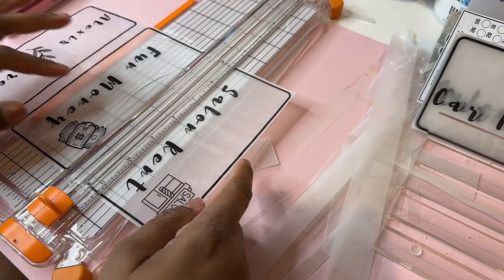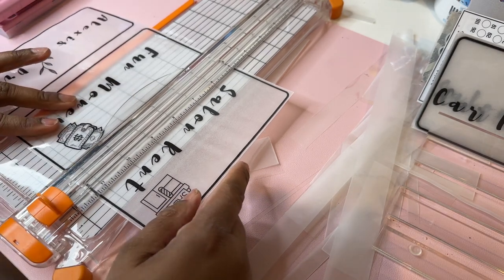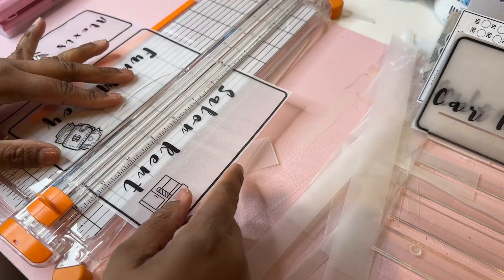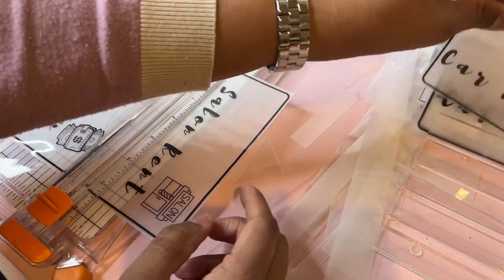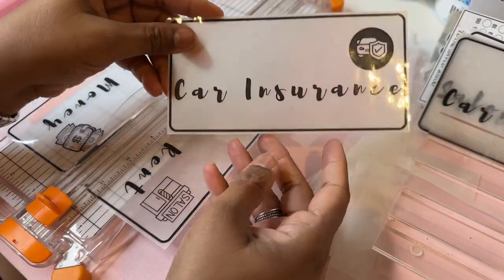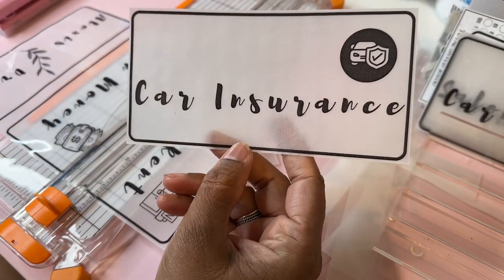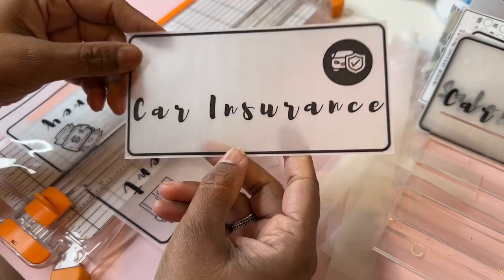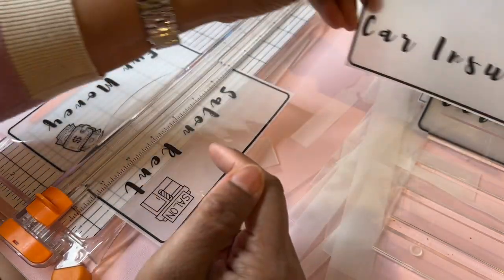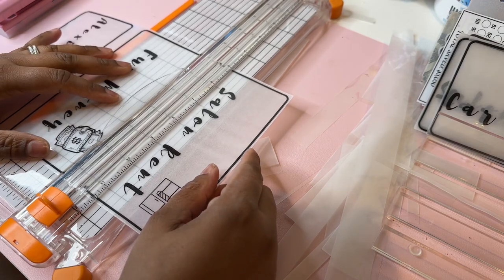Hi guys, it's Simply Nicola. I am making a budget binder for one of my customers and I'm cutting out the inserts. This is actually how it works — I make it in Canva, print on vellum, then I laminate them. And then I cut them out accordingly.